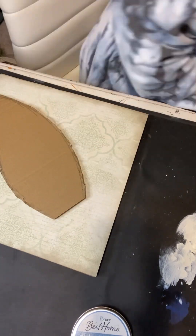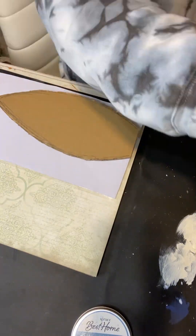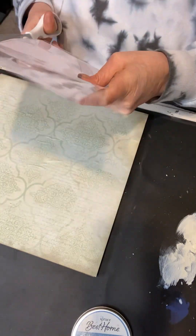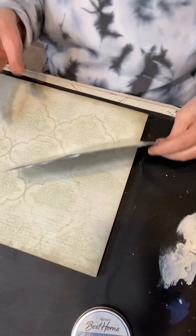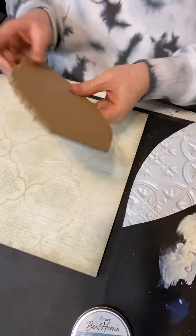Here I'm just tracing out a shape of a carrot onto a piece of cardboard and then tracing that onto the Dollar Tree tile. I use these tiles a lot — I love them.